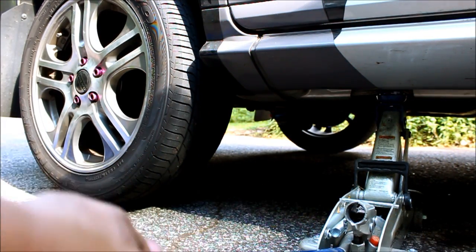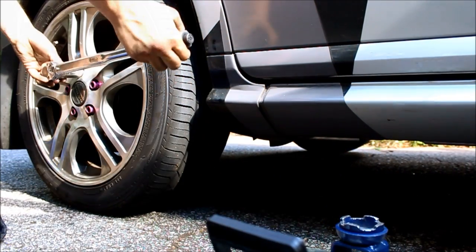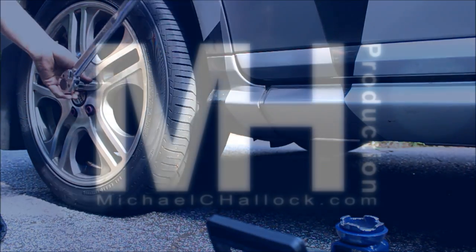I can only assume the pad spring has always been bent out of shape. It just took time before the pad became loose enough to rattle in the caliper. Once again, my car is now free of any rattles.